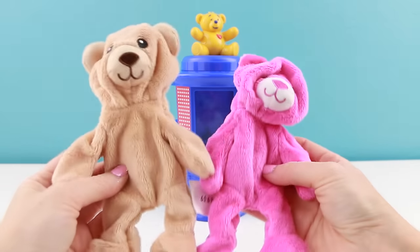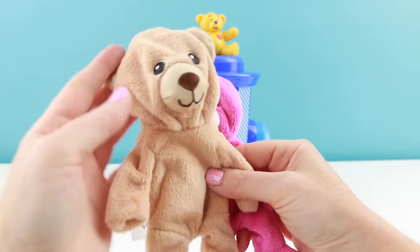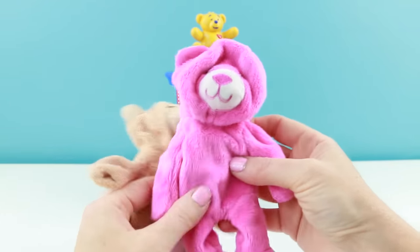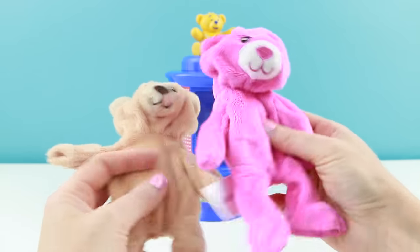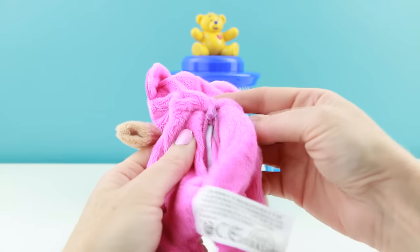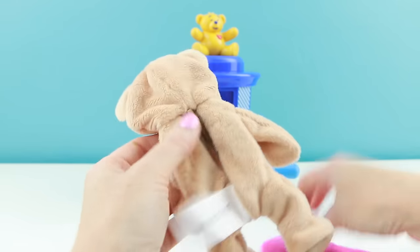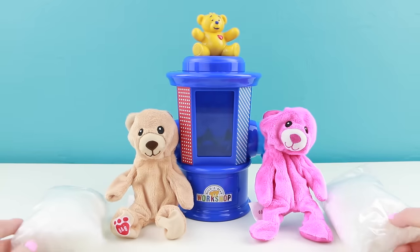This set comes with two Build-A-Bears that you stuff. You get a brown one — these are really really soft and nicely made. And here's a pink one. These are about the size of a Beanie Baby. They're no-sew, so when you stuff the bears all you have to do is pull down the zipper and the stuffing will stay inside. The kit also gives you two bags of stuffing, one for each of your bears.